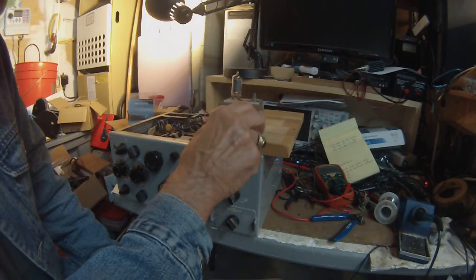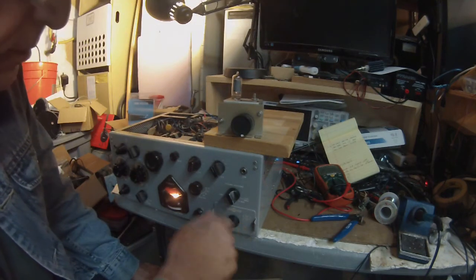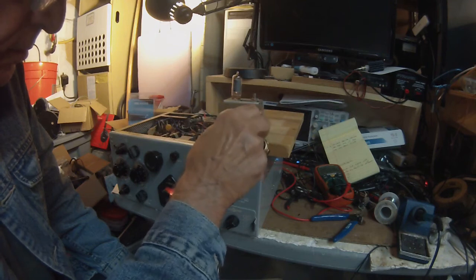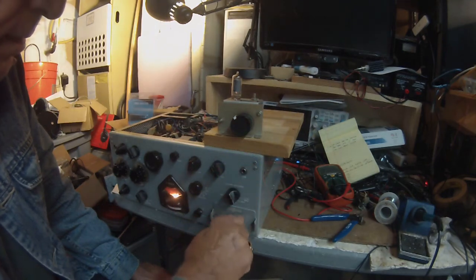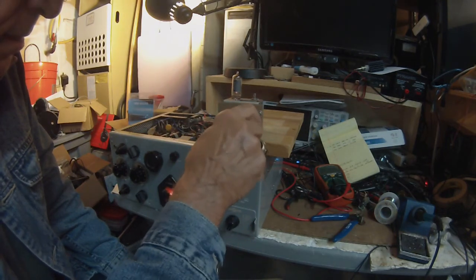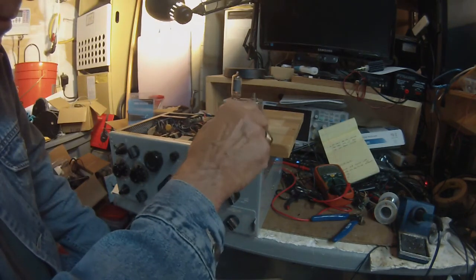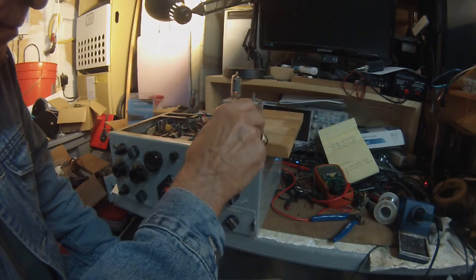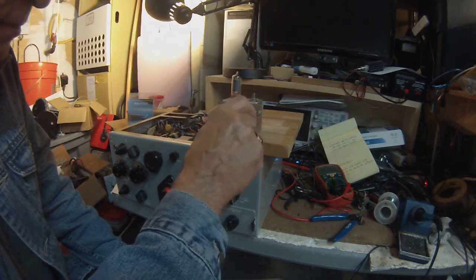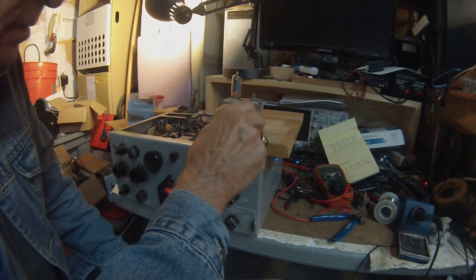That's pretty cool. I wonder if there's anything on 10. It'd be kind of cool to put this on 17 meters. 15 CW — boy, it's jumping. Nothing in the phone portion. Kind of cool.